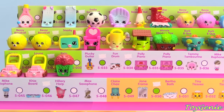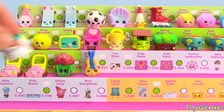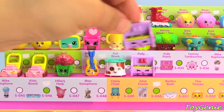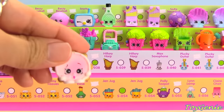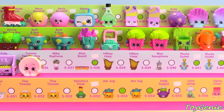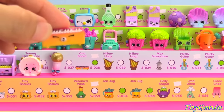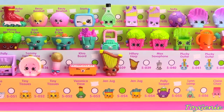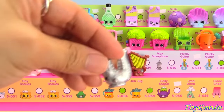Next we have the Music category and we have the yellow and blue Plucky Guitar, Fun Drum in white, Polly Piano with the pink music sheets, Polly Piano with no color music sheets, Tami Tambourine, Microphone, Keyboard, Hilary Harp with the yellow marks, Hilary Harp with no yellow marks, and Max Saxophone.